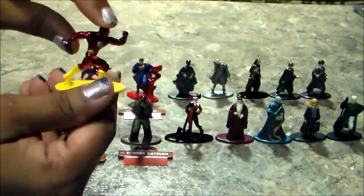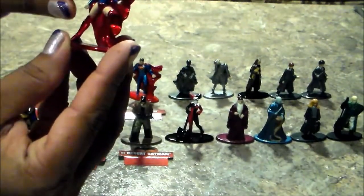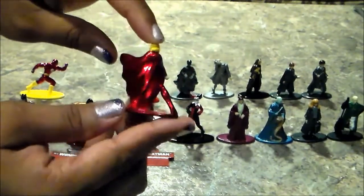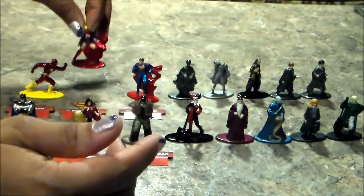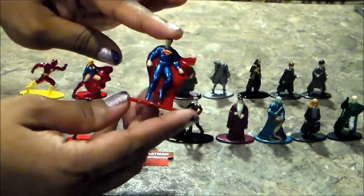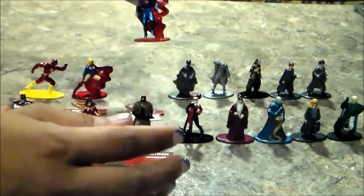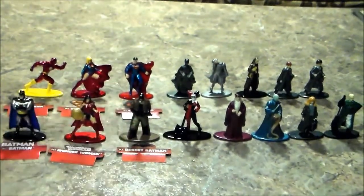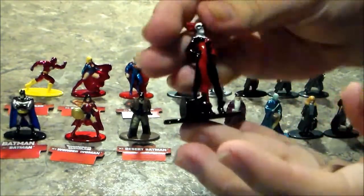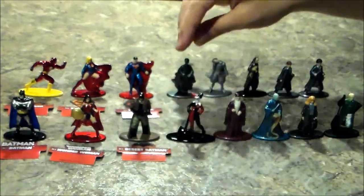He looked pretty nice, the paint is pretty good. Since they're so little, sometimes the paint kind of runs. I love her cape — it is so shiny! She looks pretty cool. And Superman — I really love the metallic paint on these figures. I love the cape, how it looks like it's blowing in the wind. Now here's Harley — she looks super cool and super shiny. The eyes are tiny so there's not much else you can do, but she looks great.